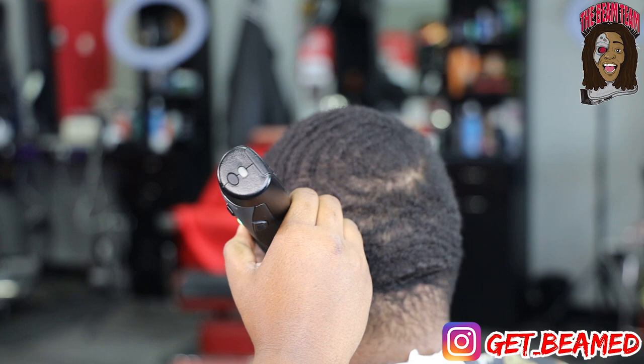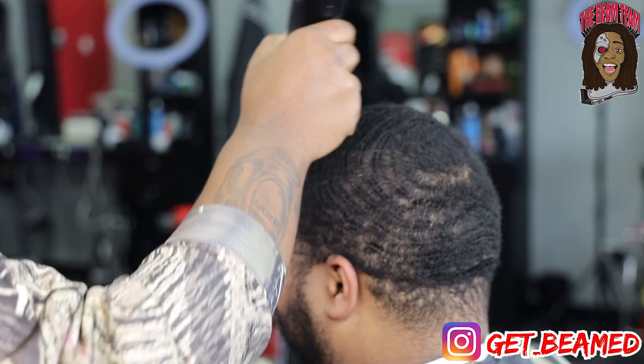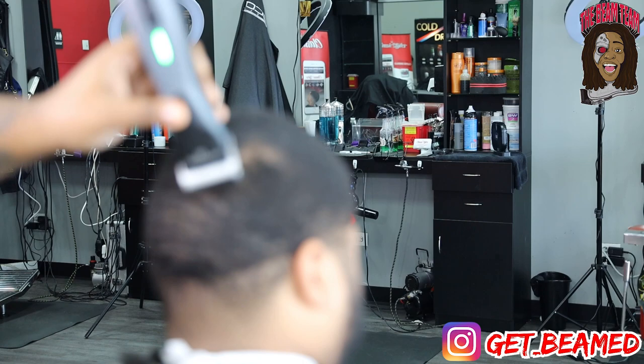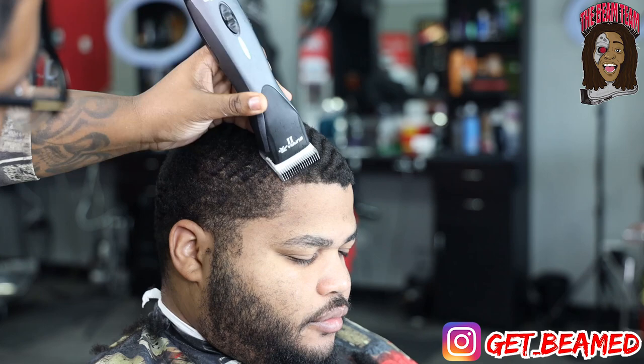To kick this haircut off I'll go in with a one-and-a-half guard on my Andis ZR2s, going with the grain and getting all of the hair down to that one desired length. When cutting a client like this you got to understand hair space. This is not the most ideal client for waving due to the patchiness of the hair, but if you keep it consistent you will get this hair down to his desired length and finish strong on this hair texture.